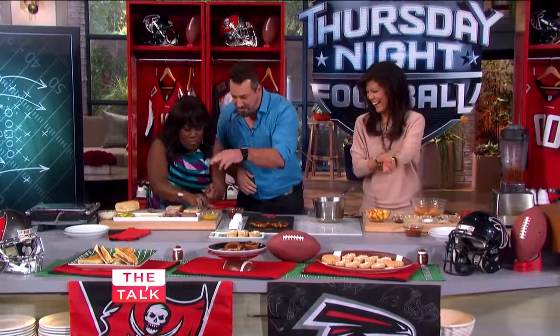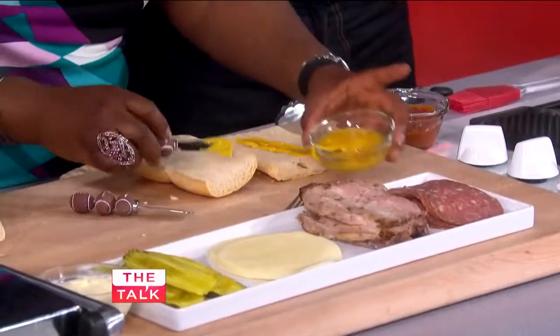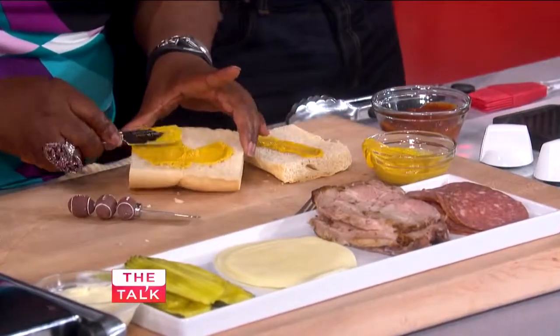So I'm going to have you start making that Cuban sandwich. You put the mustard on both sides there, stack it all up, and then on the outside put the butter and press it in there. You did a fabulous job. Don't be shy with the mustard.